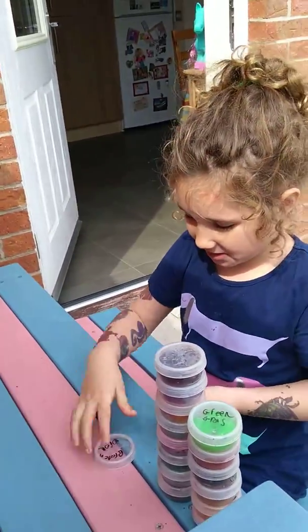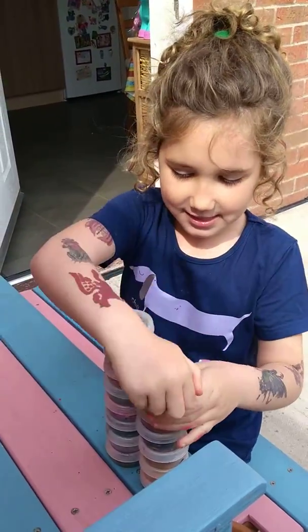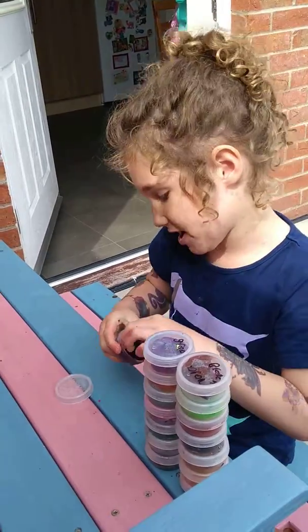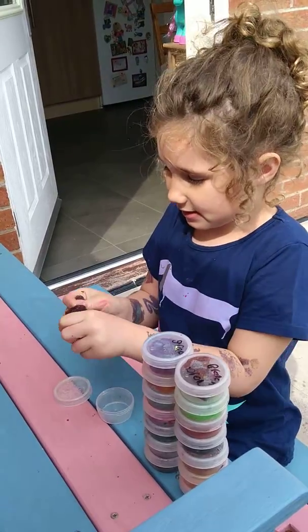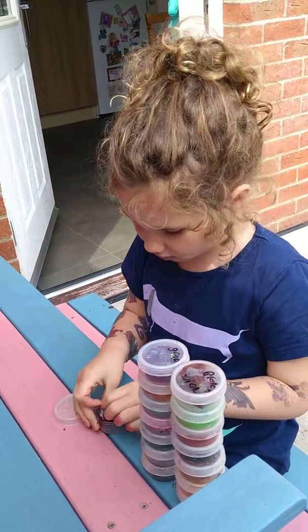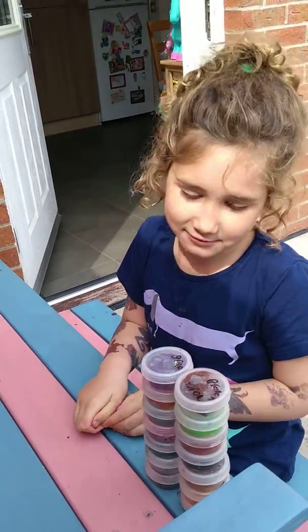I'm just going to pull that back in this container now. And the next one is the one where I said I didn't really have a name for it, because I can't remember. But it's kind of nice — I wouldn't say it's stretchy at all. I would just say it's a bit like Puddy.